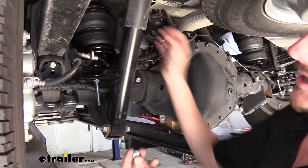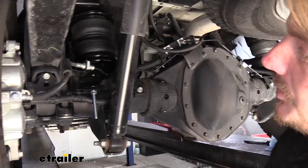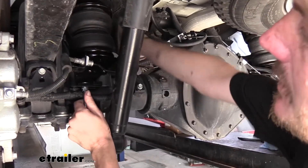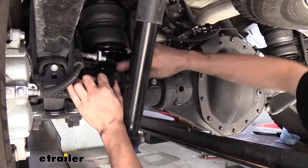Next we're going to put our brake line back in place. You'll have a small bolt that comes in your kit and a small washer — go ahead and put that on there. We'll then need to line the bag up with the attachment points there.